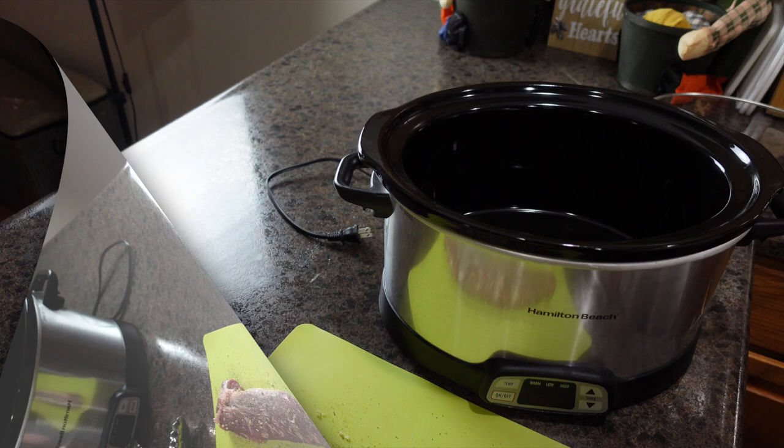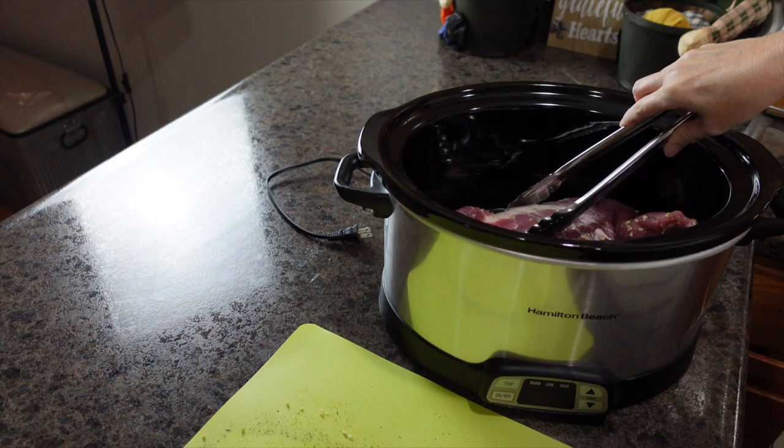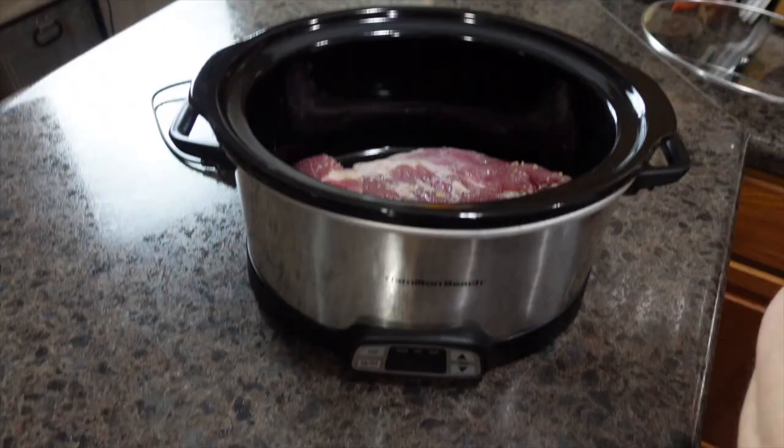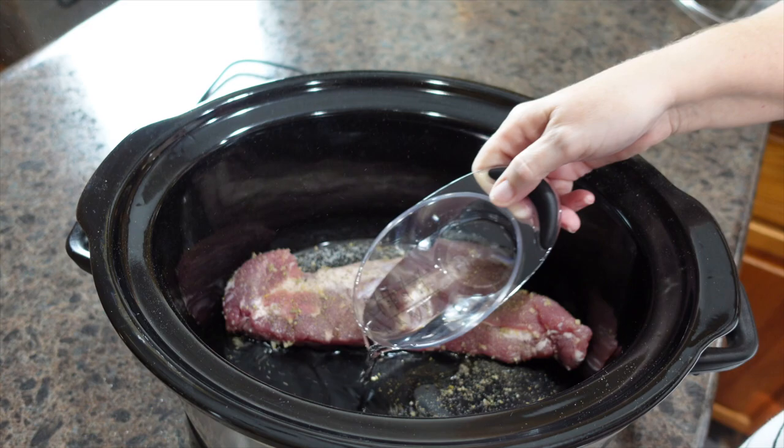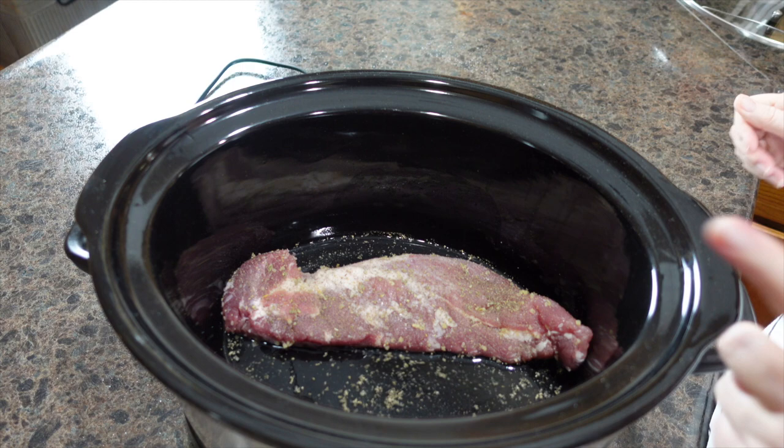We're going to transfer our pork loin over to our crock pot. Lastly, we're going to add half a cup of water. We're going to put the lid on and cook it on low for six hours.